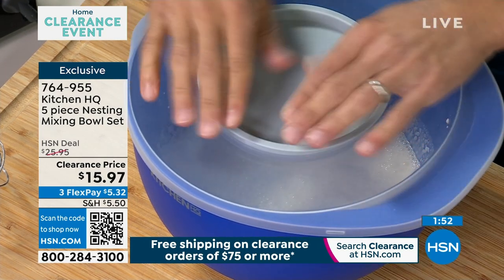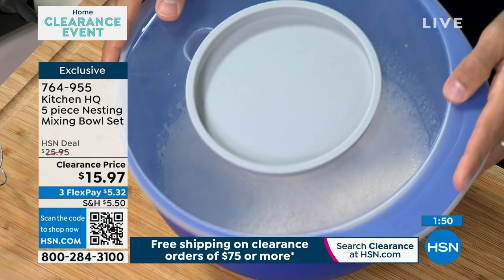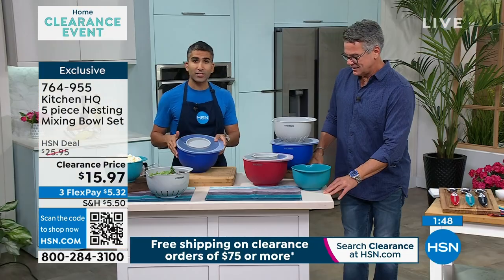But then you come with this part here — dude, really? So then you can seal it. Now I can seal it just like that. Store things in your fridge.